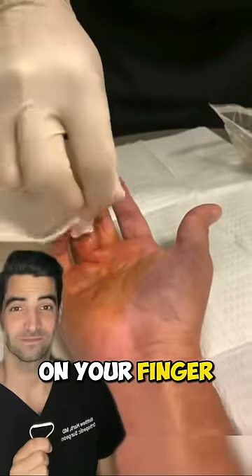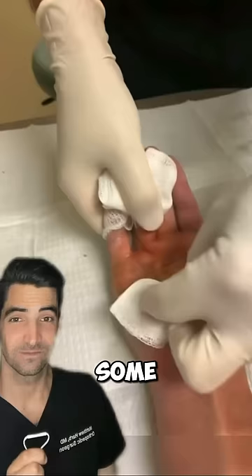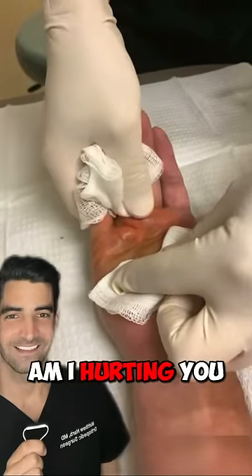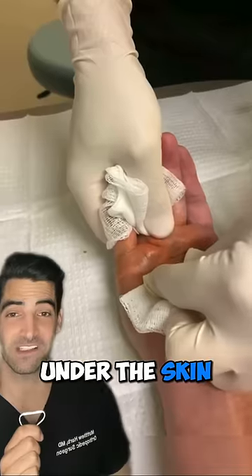I just get a grip on your finger and then I apply some back pressure. Am I hurting you yet? This is Dupuytren's contracture — it's where scar tissue forms under the skin.